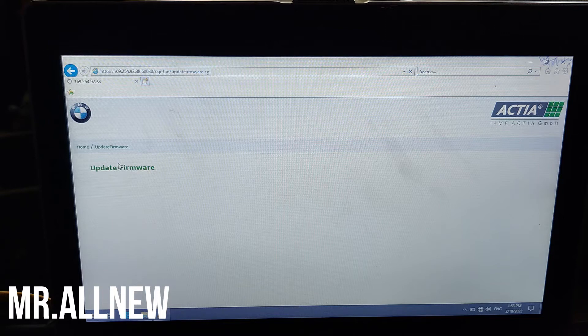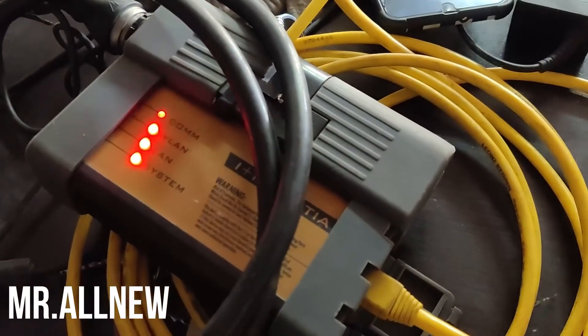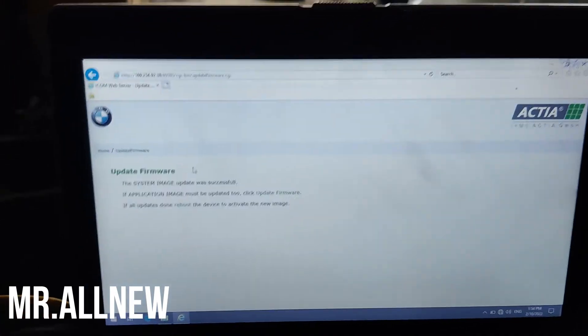If you are new to this channel, please subscribe to get the latest updates on automobile industries. The firmware is still upgrading — you can see in the top-left corner it is still processing, and the device is still showing red lights.